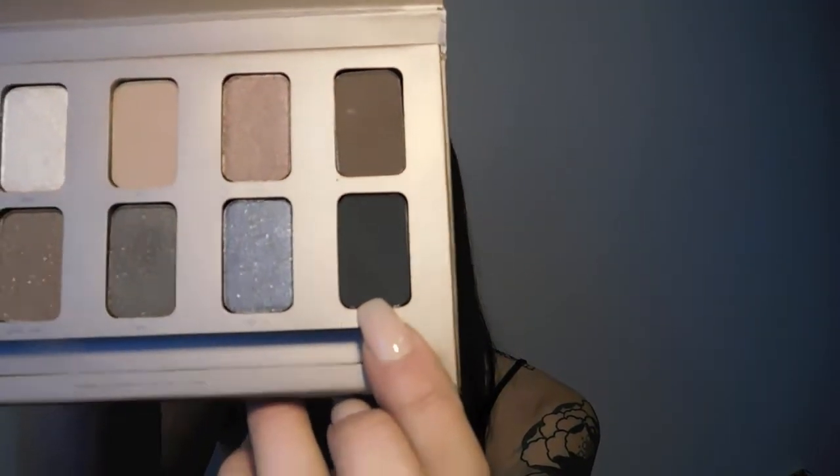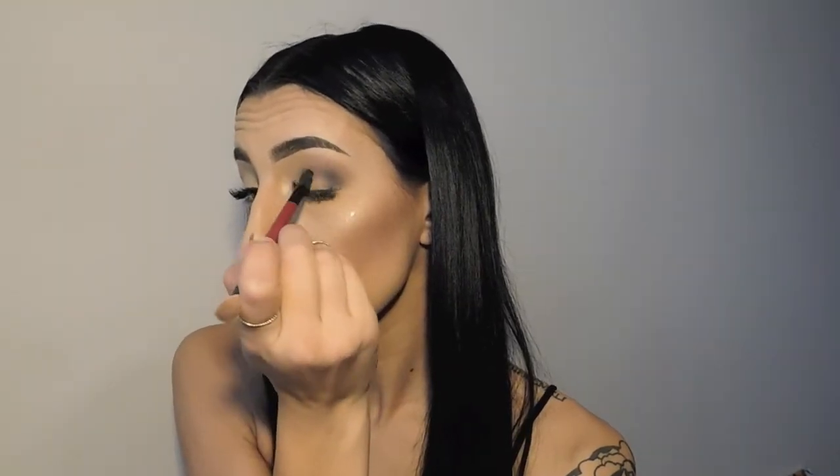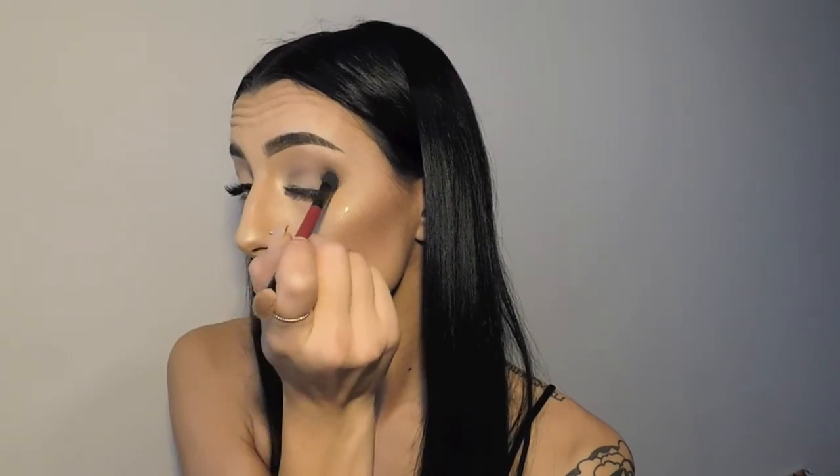Now we're going to use black — which is 'Ebony' on this palette. This is where I like to use this smaller brush; I just slightly dab a touch of color onto it and work it into the crease right there. By doing this you're giving your eye a little more definition and a little more pop. Then take the fluffy brush and start blending everything together.